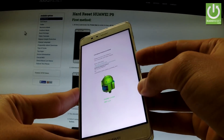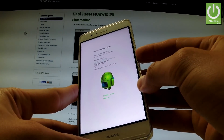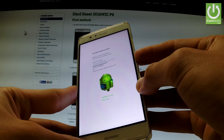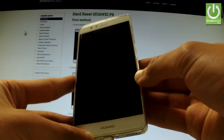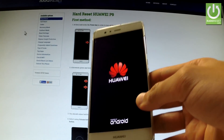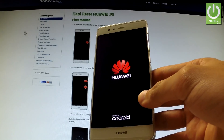Let me show you. Keep holding the power key for a few seconds and release power as soon as the phone goes black. Now you have to wait until your phone reboots and resets into normal mode.